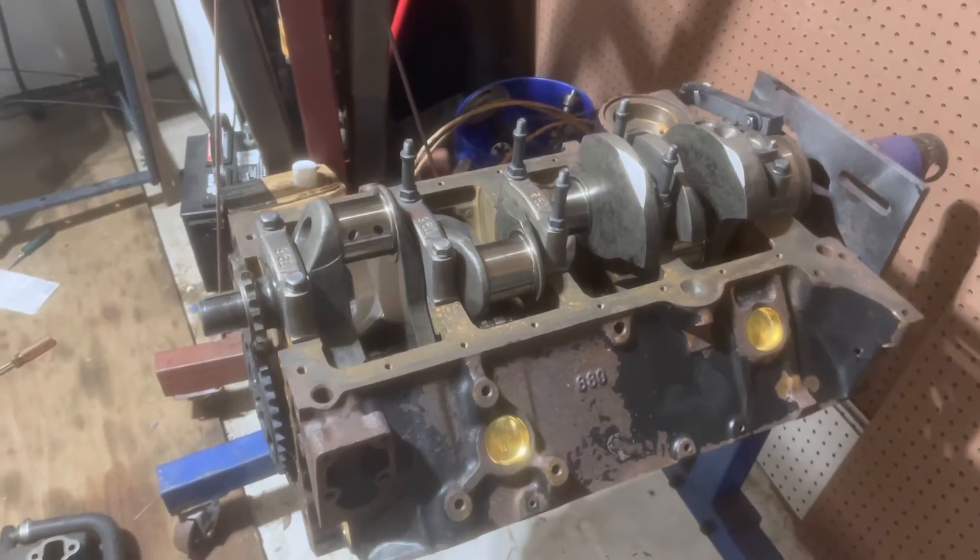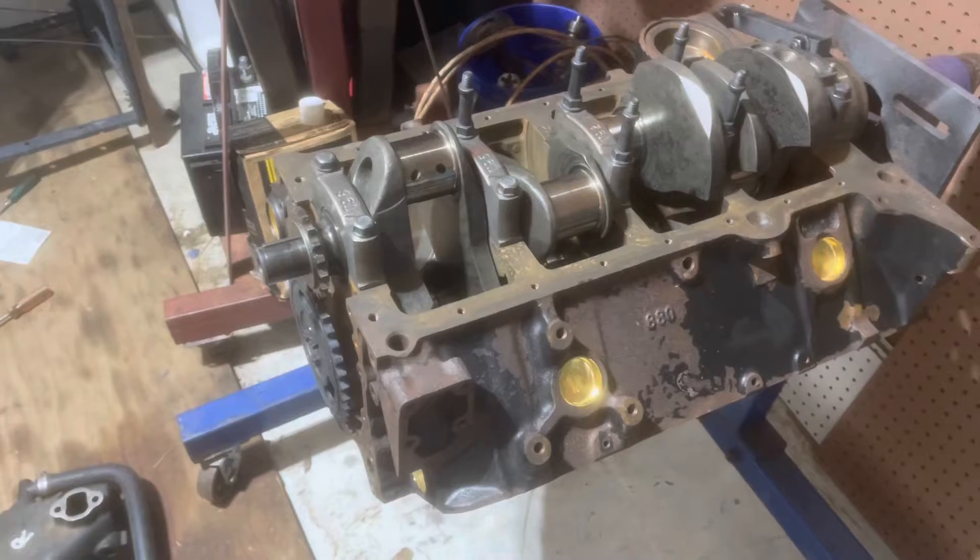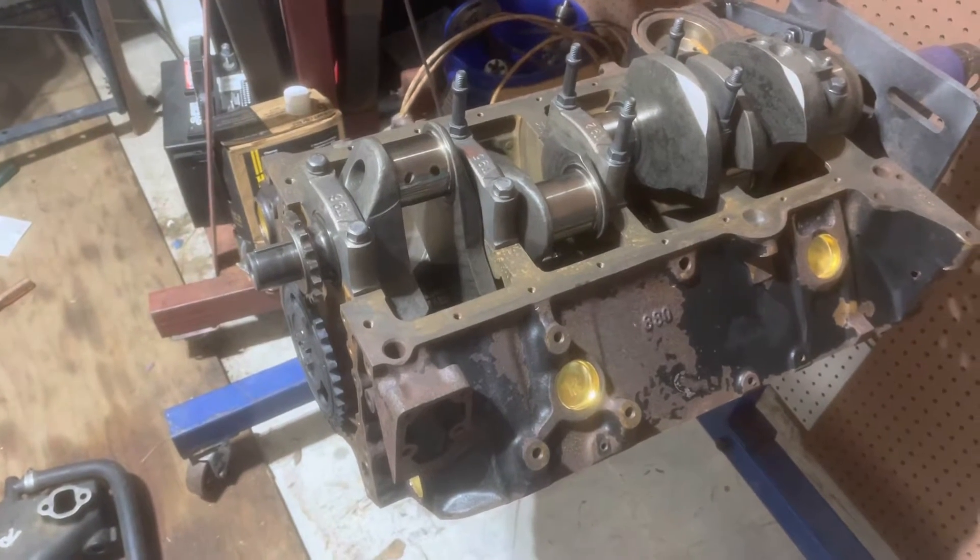Hello, welcome to another video by Moxmarine. In this video I'm starting the assembly of a 6.2 Mercruiser V8.